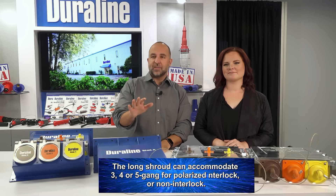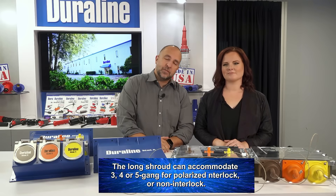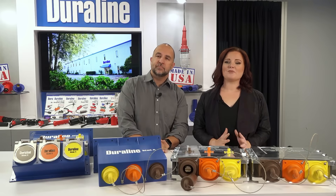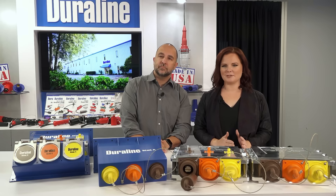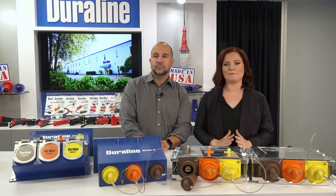The long shroud can accommodate three, four, or five gang for polarized interlock or non-interlock. It is the original preferred standard used by Navy bases and shipyards, supplying three-phase power to ships at dockside for over 50 years.